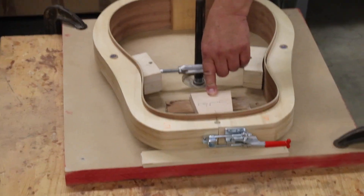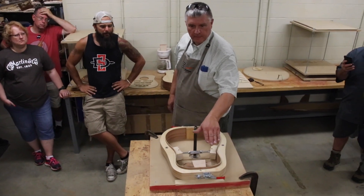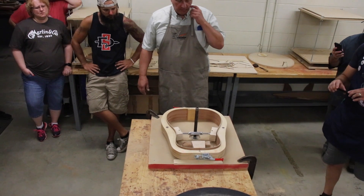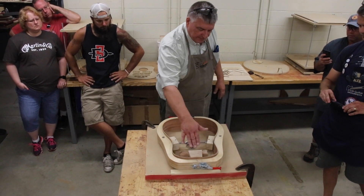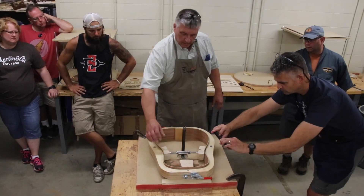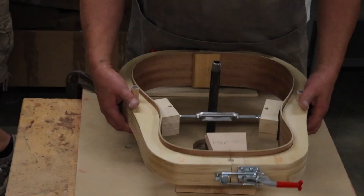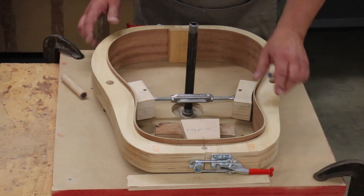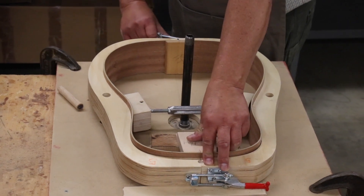Otherwise what happens is you start sanding and it just flexes down. I have a little gap on here and a little gap on there, so I'm going to loosen the clamp and press that down so I have a little bit of friction underneath there. In order to do that I've got to take these pins out, loosen this, and push it down.